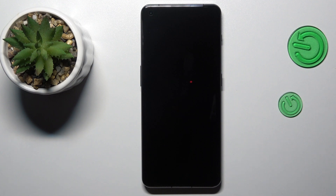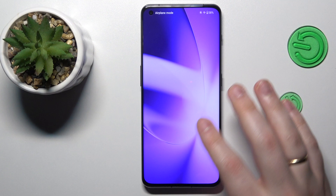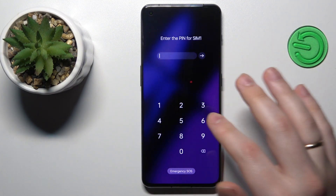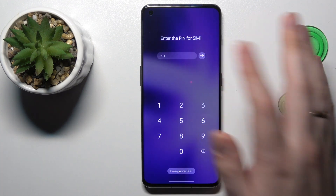So now let's wait. As you can see, there is now no safe mode text over here, and all your apps are working just fine.